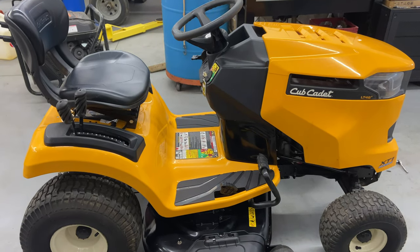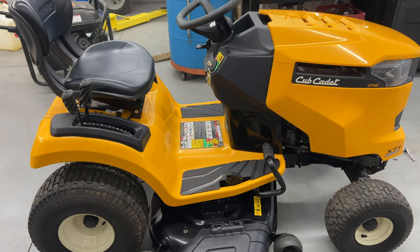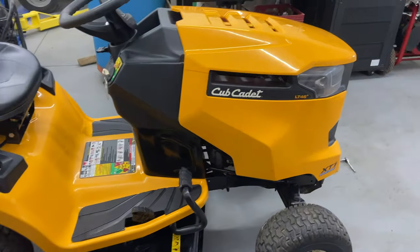Hey everybody, this is Brad from Johnson Small Engines, better known as a one-arm hanging mechanic — if I can do it, you can too. Today we have here a Cub Cadet LT46, this is an XT1 Enduro Series.